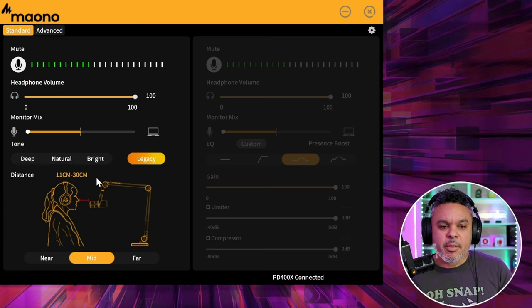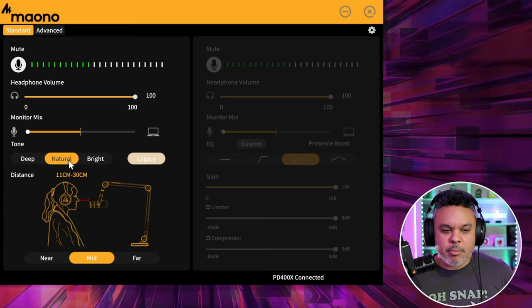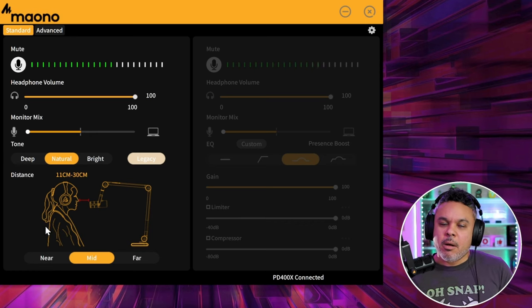Either way, these are the settings you can choose from. Bright is a little too crispy for me — it picks up every time your tongue moves in your mouth. I'm going to keep it on natural, which is the out-of-box default.